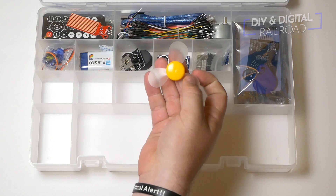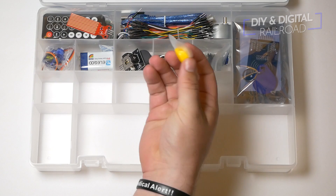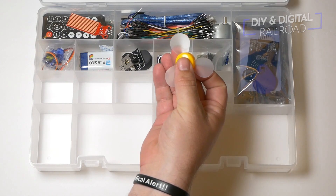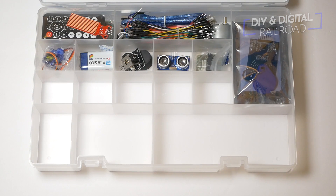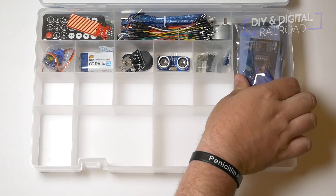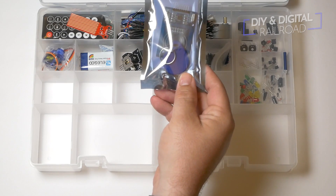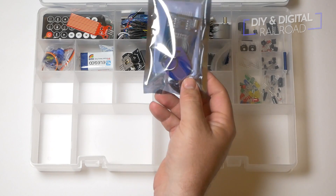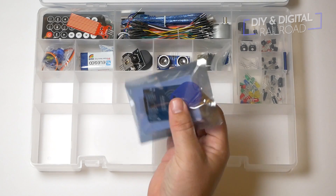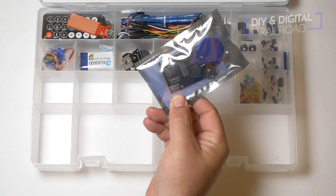Next thing we have is a little fan blade and this just goes on the DC motor — something cool you can do with the DC motor right out of the kit. The next thing we have is really cool: if you've heard of RFID, this is an RFID sensor with a little key fob and key card that can scan on the RFID system. One thing I thought was cool to do with a railroad is have an RFID scanner that unlocked it and powered it up.